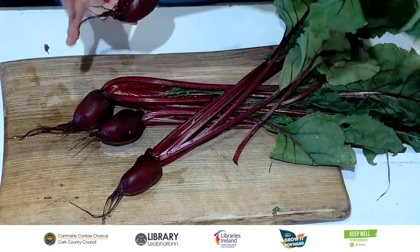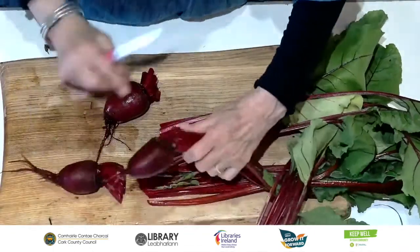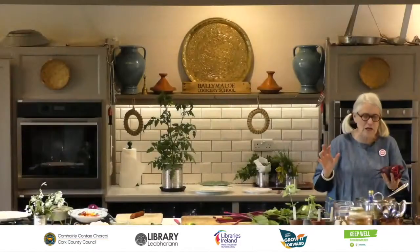Here's a lovely beetroot. They've just been washed. For a lot of recipes you might start off by cooking it. You can wrap them and roast them in the oven in a roasting tin — it takes ages but they're delicious. First you would trim them, but don't trim them right down because while they're cooking they'll bleed out all their colour. Also make sure not to cut off the little tail. Just wash them by rubbing with your hands, but don't scrub them or the flavour and colour will leach out.